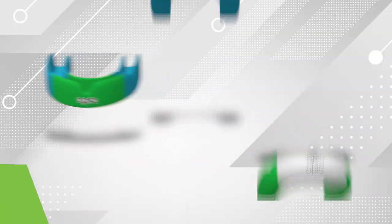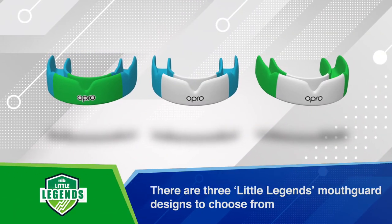Pop it all back into the original packaging and envelope and send it off. Sit back and wait for it to be delivered — it should be the perfect fit. Oh, and thanks mum.